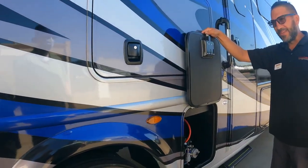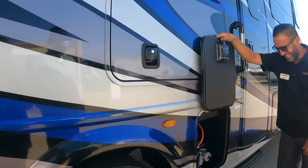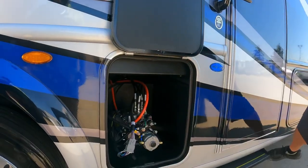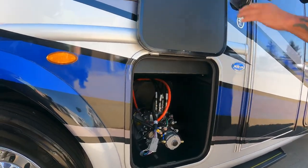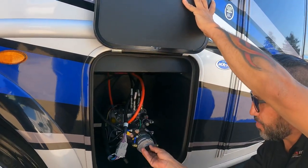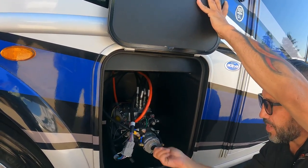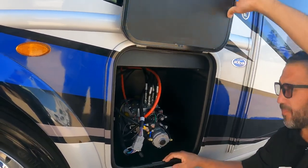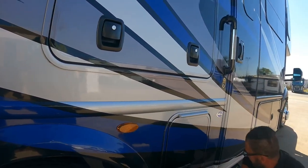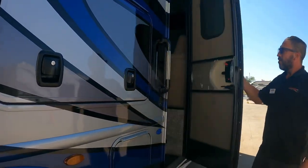This is the hydraulic compartment — pretty much everything hydraulic runs through here. There's a bypass hookup if you ever need to operate manually, and there's a plug where you can insert a hand crank for manual operation.